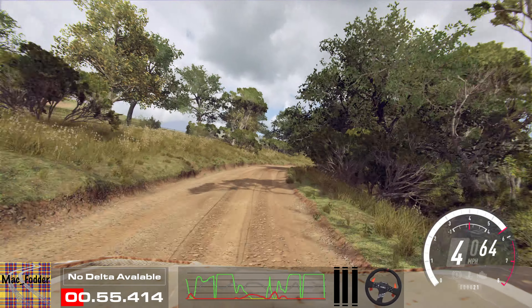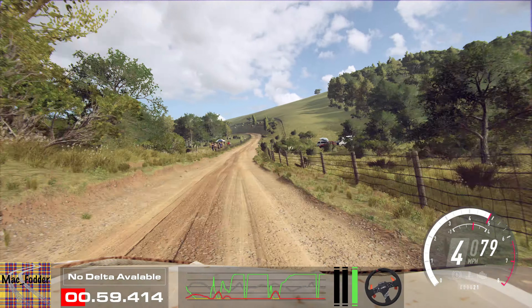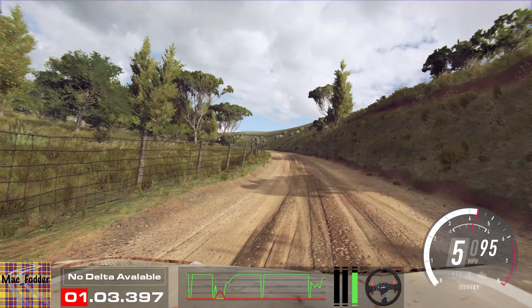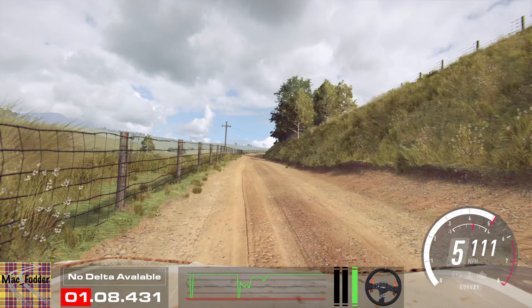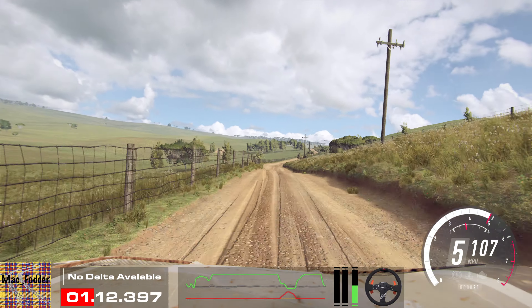30. 4 right long, tightens. 150. 5 left, extra long. 60. 5 right long, of a crest. Into 5 left, opens. To keep left of a jump.